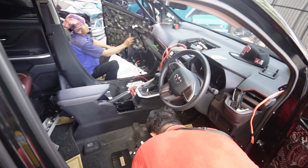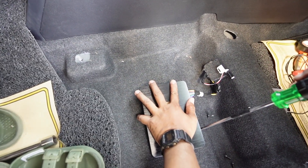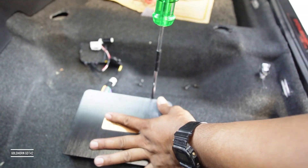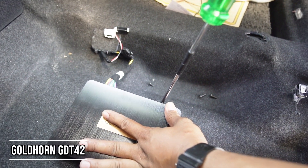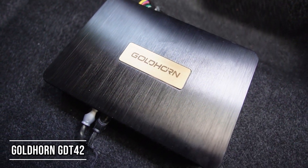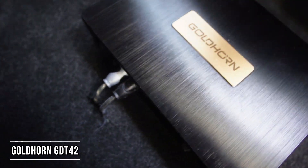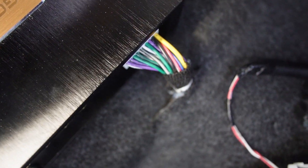Dan selanjutnya mari kita lihat proses instalasi pemasangan power yang kita letakkan di bawah bangku. Ini adalah DSP 3-in-1 yaitu Goldhorn GDT42. DSP ini sudah diperlengkapi time alignment, EQ, dan juga crossover. Selain itu juga ada Bluetooth BT 5.0 dan power amplifier dengan daya 4x65W kelas AB — jadi power-nya benar-benar halus dan cocok untuk sound quality.